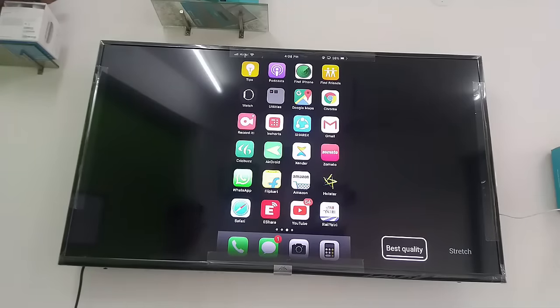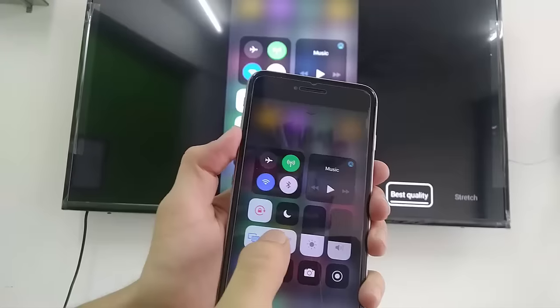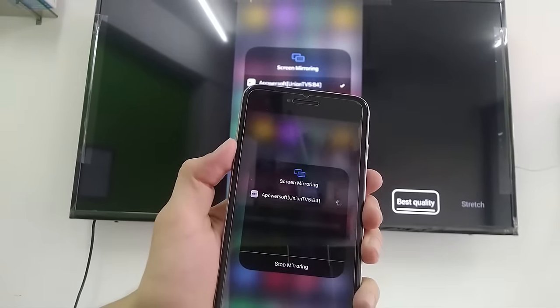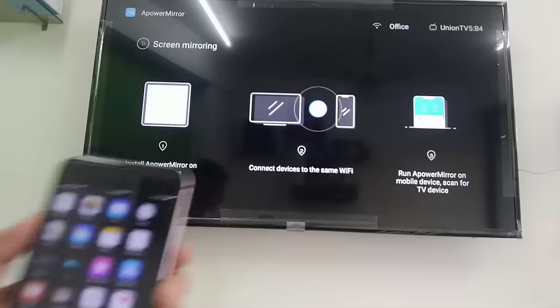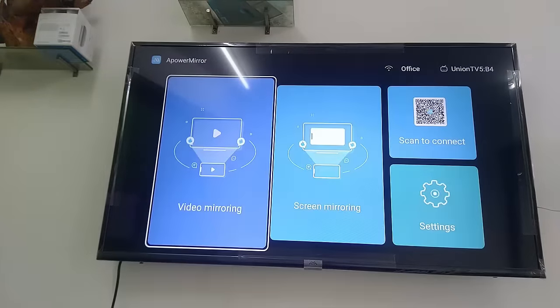If you want to stop the mirroring, go to your phone and tap 'Stop Mirroring'. That's it — simple. I hope this video helped you. Thank you for watching. Please like, share, and subscribe. Thank you very much, guys.